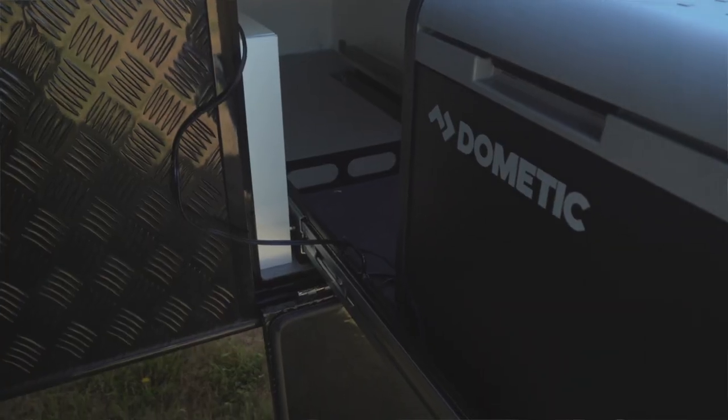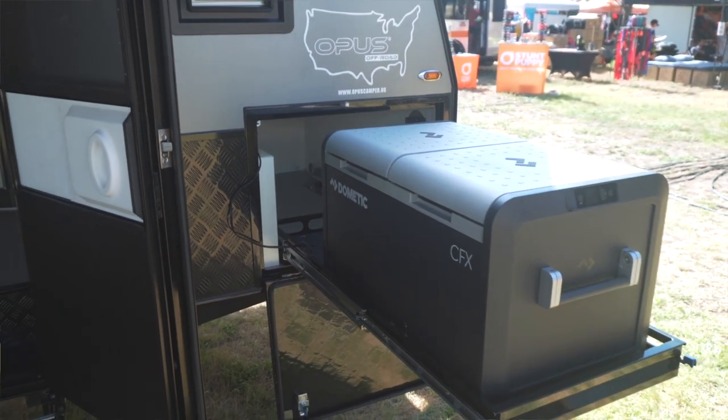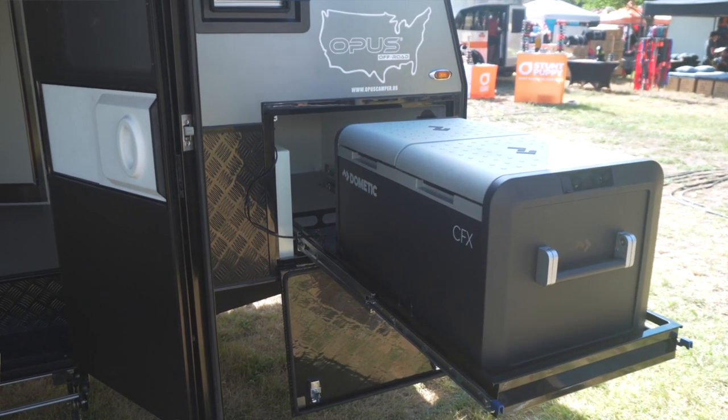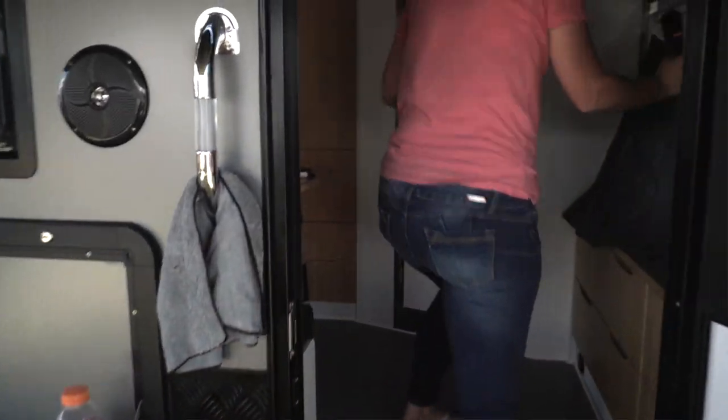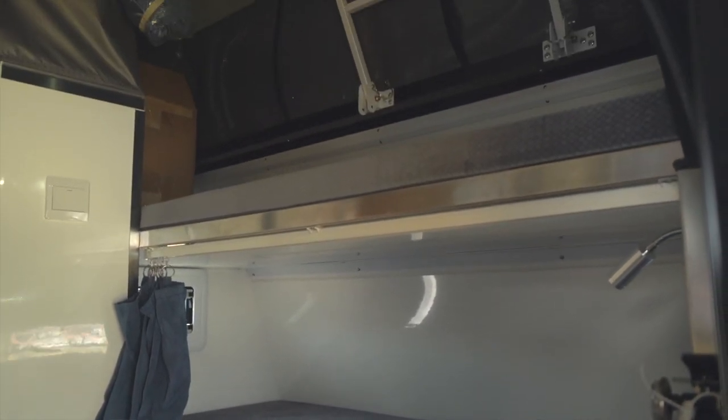All of them come with a Dometic CFX, which is awesome — it's a fridge-freezer. It can be monitored remotely so you can turn it off or turn it down. This is the retractable awning, which is awesome. We've got bunks over here, which by the way are huge — kids bunks or adult bunks.